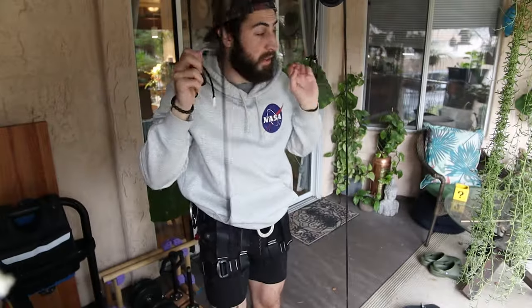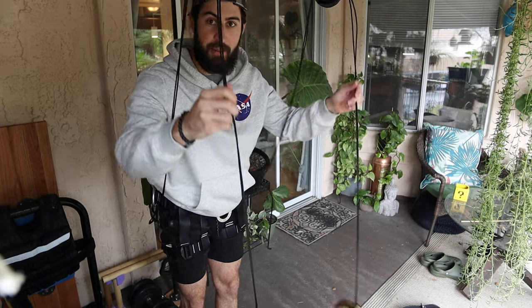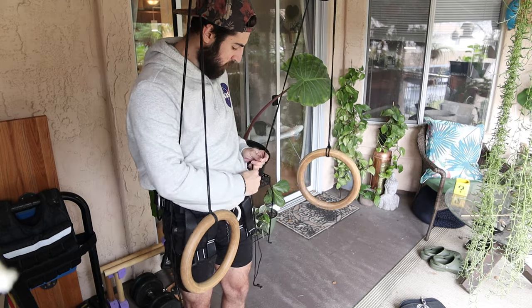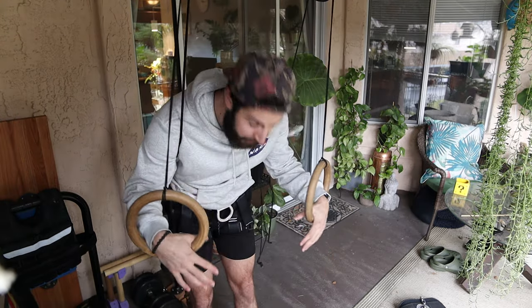All we're going to do now is put these little clips onto our waist here, and hopefully we got the length correct. This setup is a little bit low for me so I might need to adjust it — I want the rings to be about waist height. Let's shorten these up. This is probably the most difficult part, just getting them to about the same height.